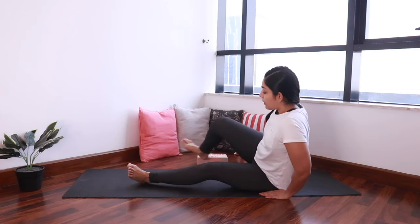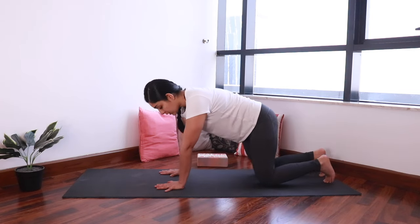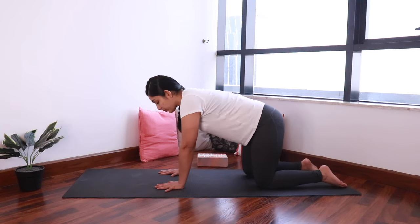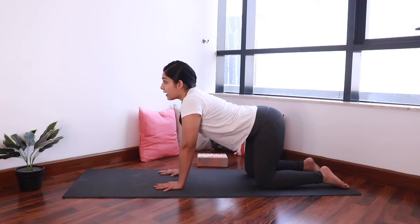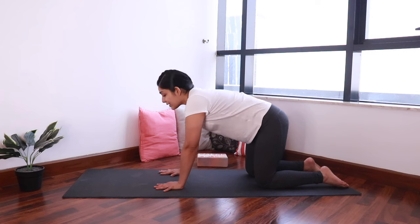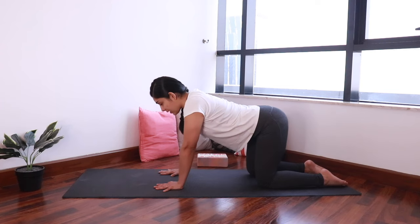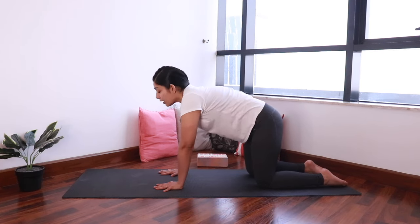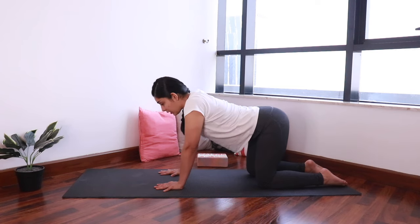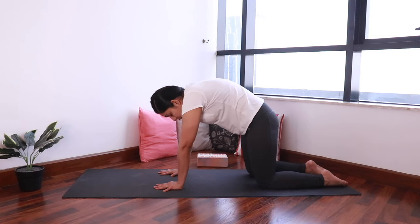Now let's come into a tabletop position with our hands under the shoulders and knees below the hips. We will do a cat-cow stretch. As you inhale, extend the spine and look up. As you exhale, tuck the tailbone in, curl the spine and look towards the navel. Inhale, extend up. Exhale, curl down — rounding the back, creating space in the vertebrae.